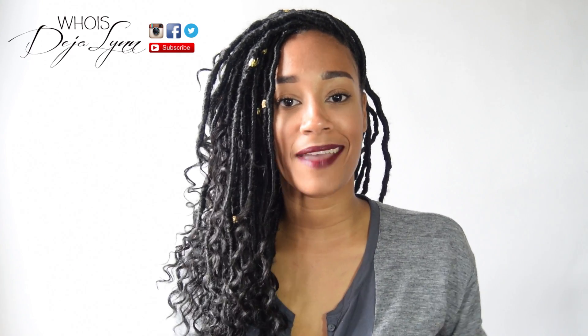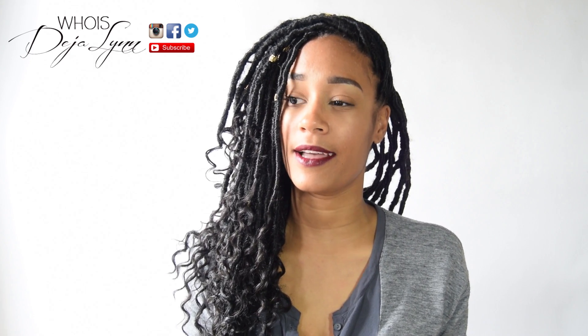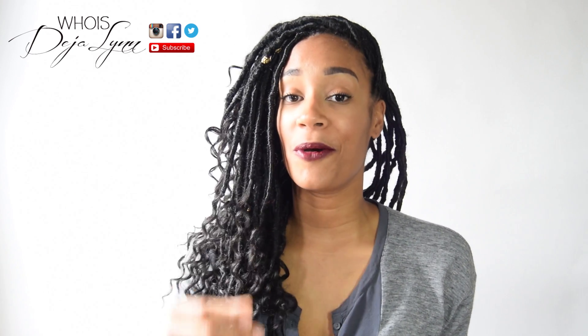Hey guys, I am so excited about this tutorial. This is my first — well, I think it's my second — hair tutorial.